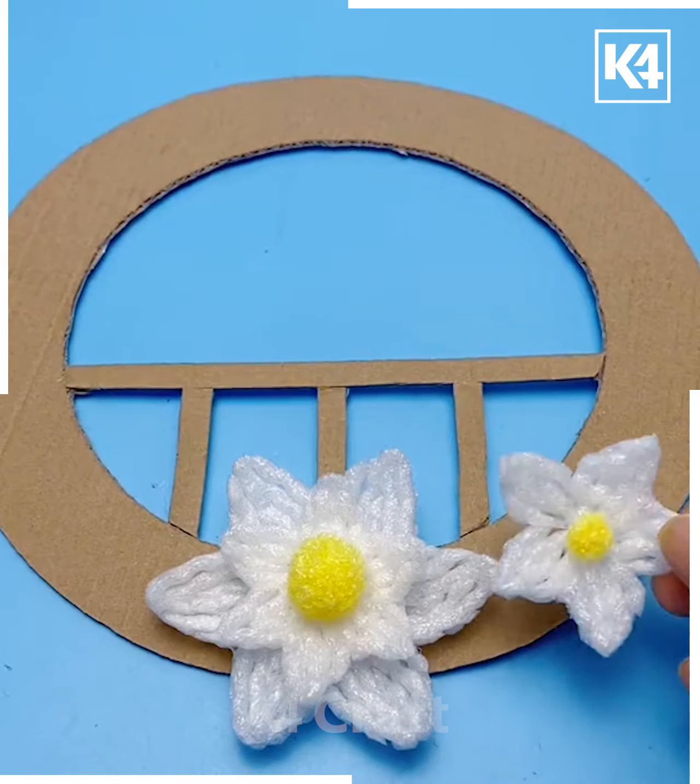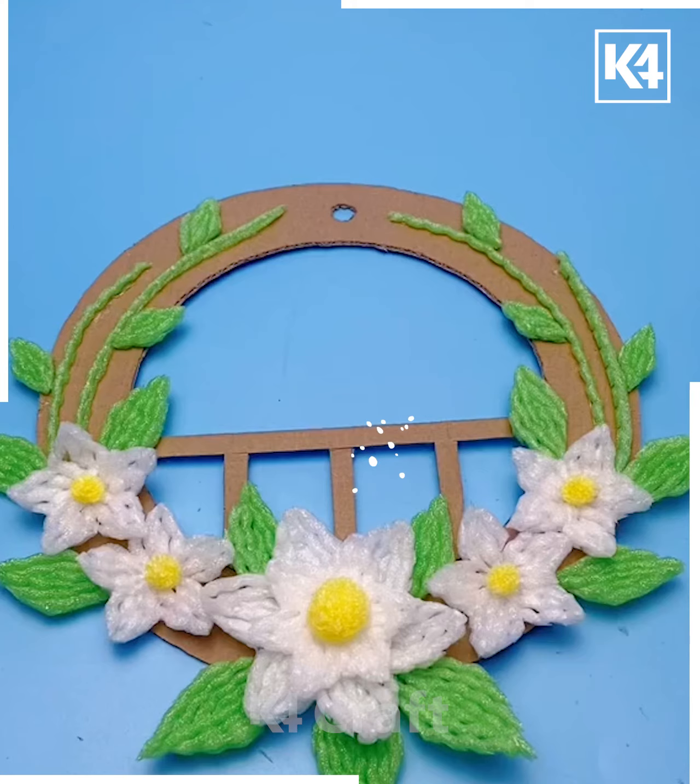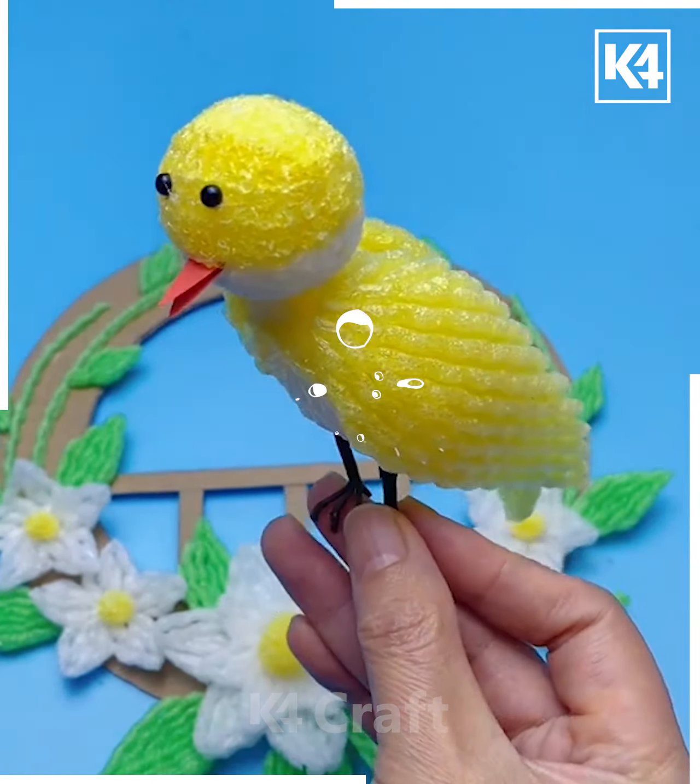Take the circular cardboard paper you have cut out and make a bridge-like shape, then stick your flowers all around the cardboard. Finally, add the board you have created.